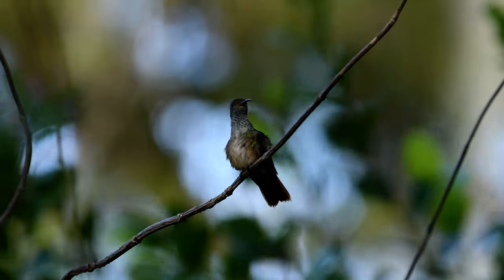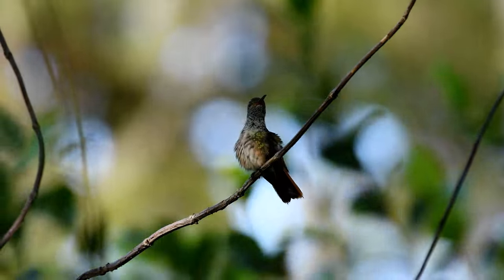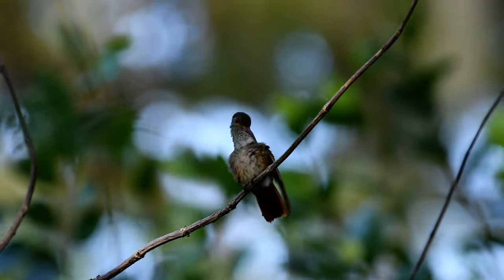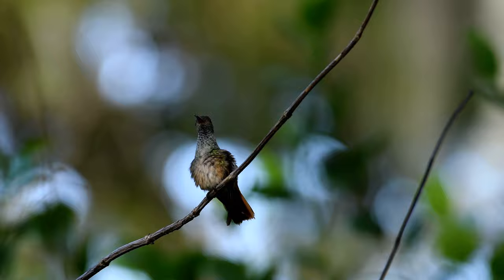Hello ladies and gentlemen, he is on that little snag — you see that little snaggy thing? There's just these little twigs that are going to the right, at least at the tip of that twig.